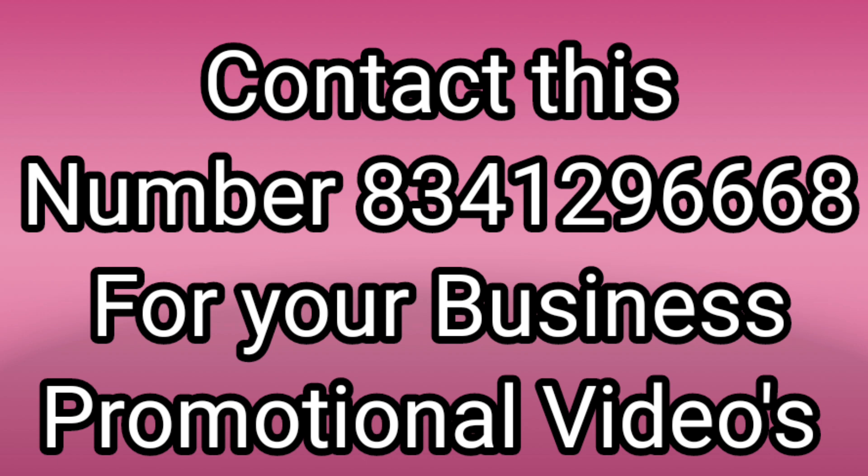If you want to promote your business promotional video, you can find the number that you want to know. These videos are also most welcome.